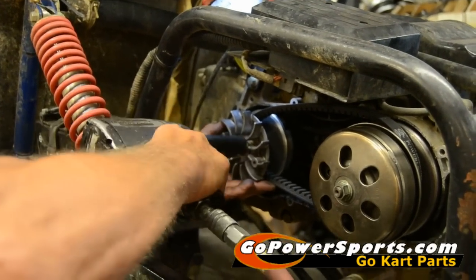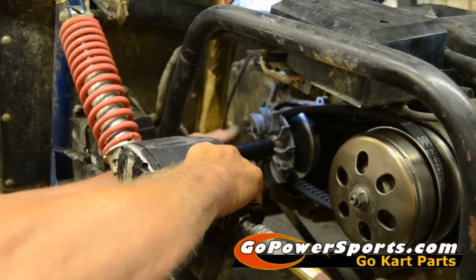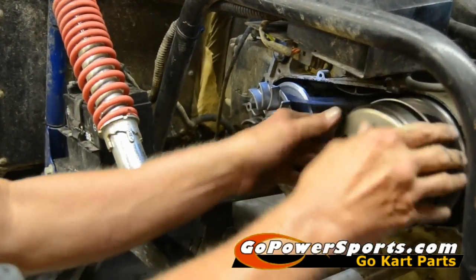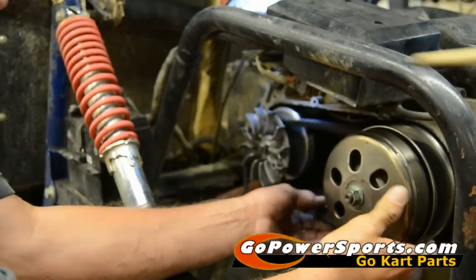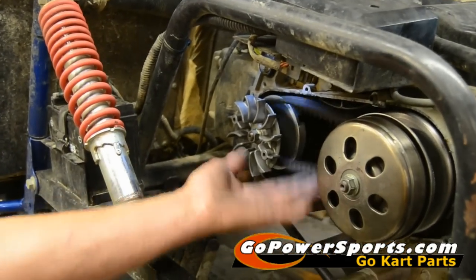We're going to tighten it up with an impact just like we did the rear. At this point, you can roll your rear clutch. Usually you can't spring it back much until you start the engine — the front one will pull in and pull the back back into position for you.